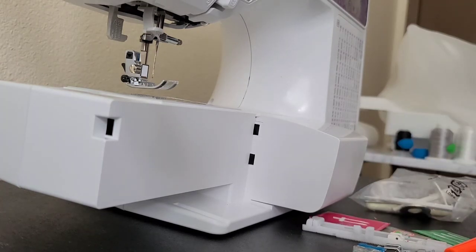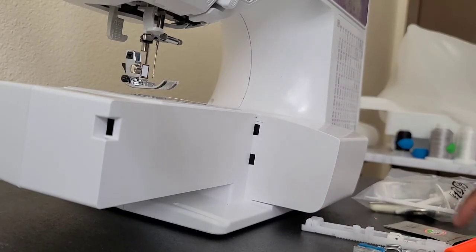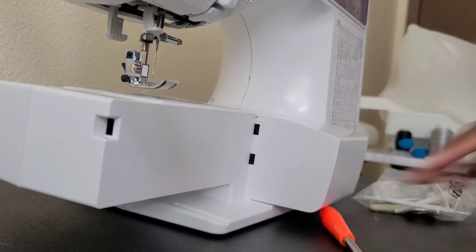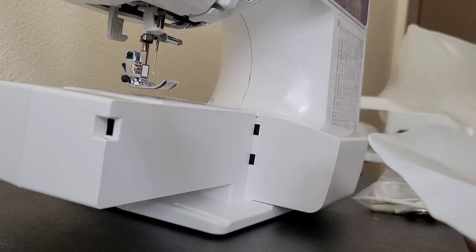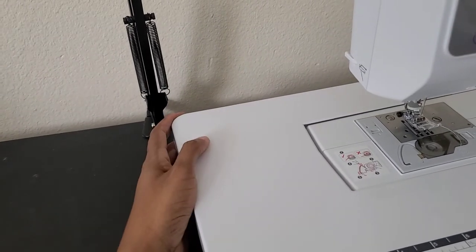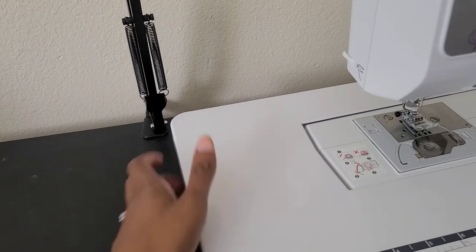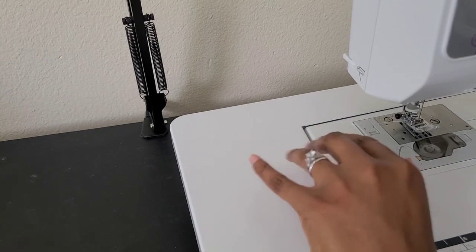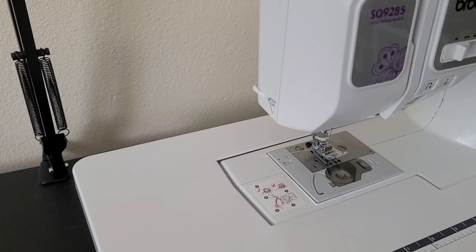I like to keep everything with this particular machine since I have five machines and I don't want to mix things together — all of them came with these little packets, including the Singer. So I'm going to place everything back in here and put it back inside that little compartment. I'll leave the thread in here and I'm going to thread the machine right now.